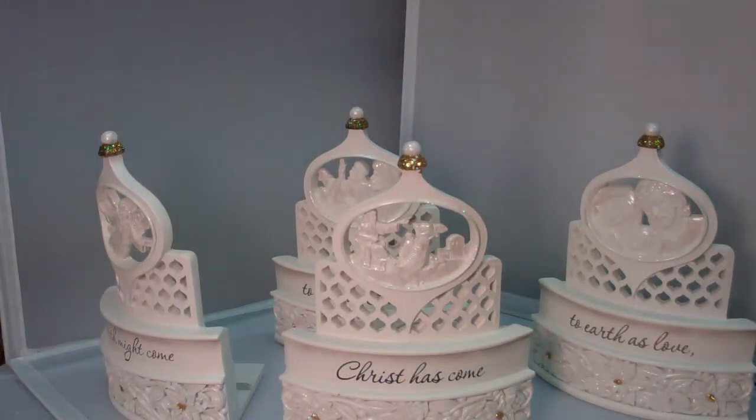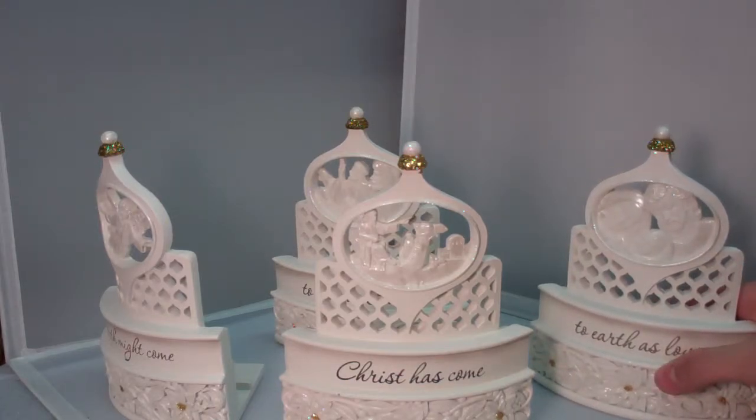As you can see, the really awesome thing about this is that it all comes apart, which I'm a huge fan of because you can position it any way that you like.